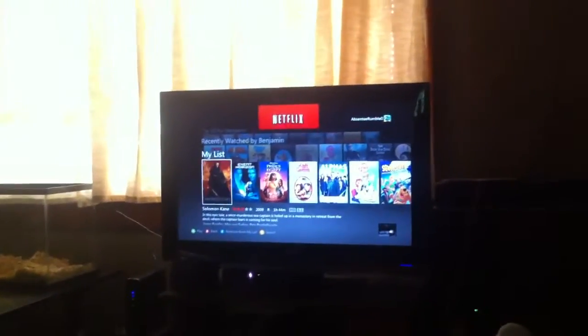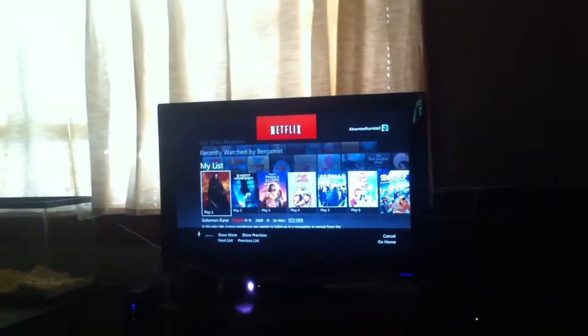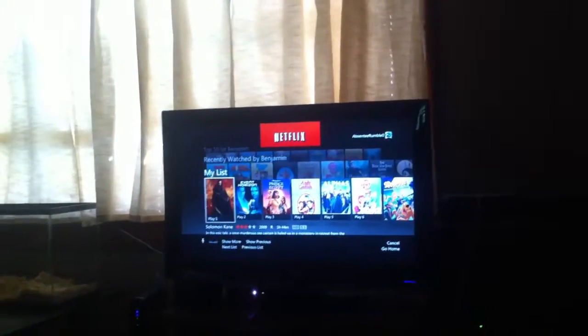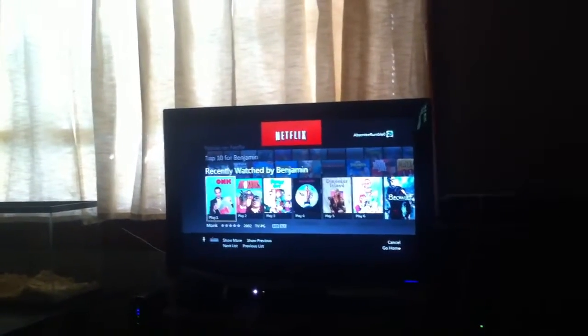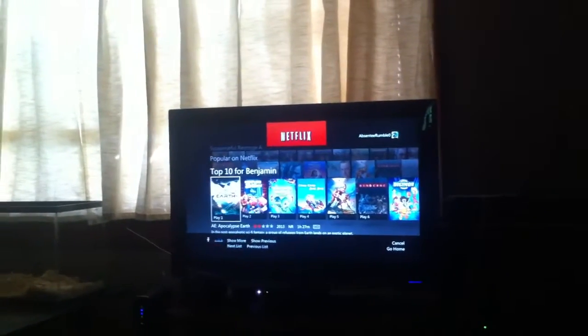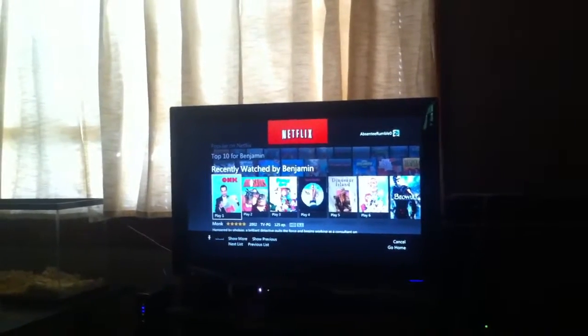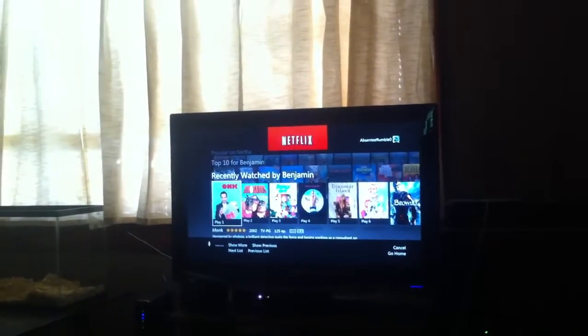Watch this. Xbox. Next list. Next list. Previous list. Play Dinosaurs. Play 2.